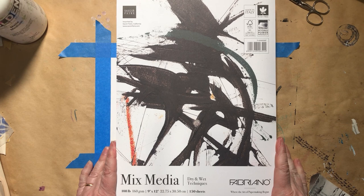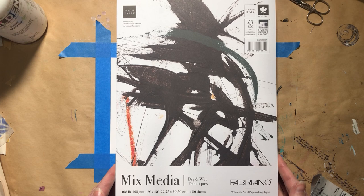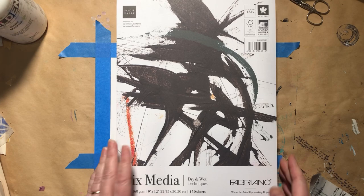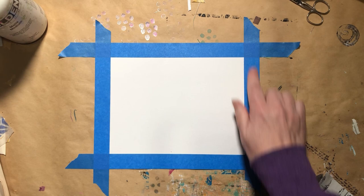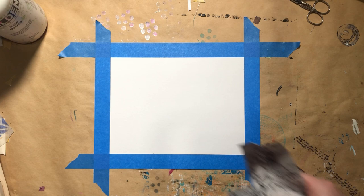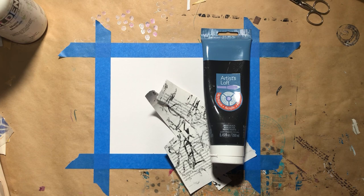Hello everybody, thanks for stopping back by Wild Bird Creative. I have my big block of mixed media dry and wet technique paper here from Fabriano — I got it on Dick Blick and it is a very big stack. This one is 9 by 12, so I can cut it down as I did here to an 8 by 10, and then I just came in with tape a little bit from the edges. I've got some scraps and some paint and some ideas — let's make a modern looking mixed media piece.